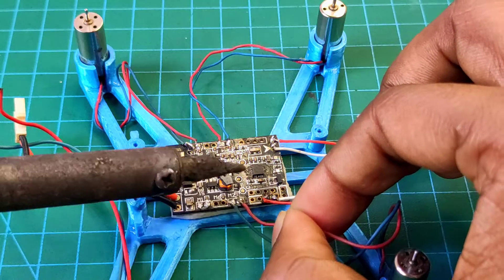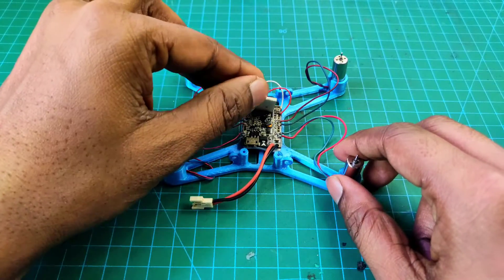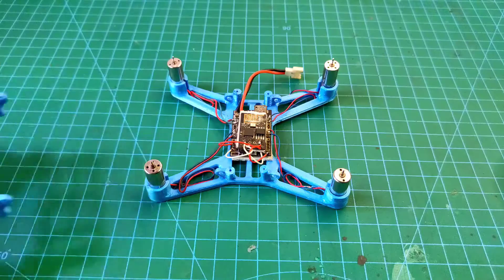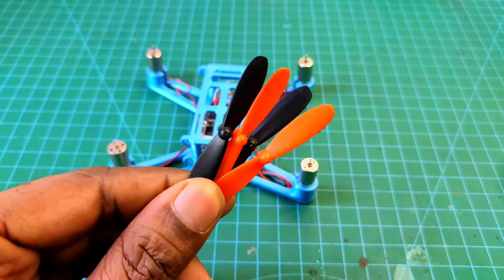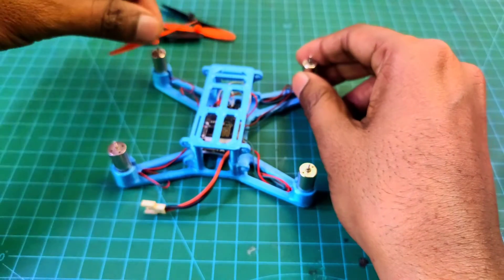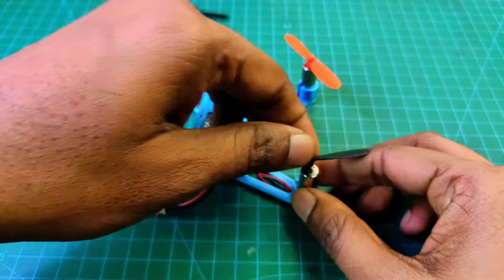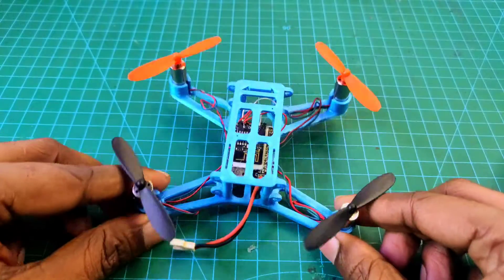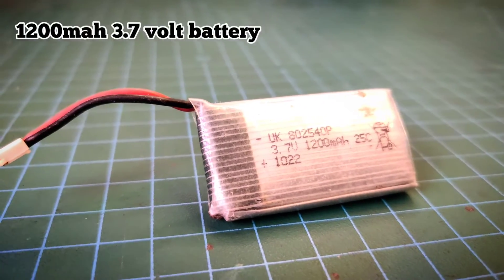I connected all of the motors. Now I attach the receiver board onto the flight controller using double-sided tape. Now I attach the upper part of the frame. For this drone I am using 55 mm propellers — this is a clockwise propeller, this is a counterclockwise propeller, this is a clockwise propeller, and this is a counterclockwise propeller.